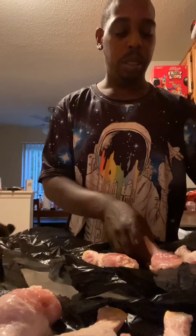Look there. I'm making you chicken. I always use a plastic bag because when you get done doing it, you can just take the bag and put it in the garbage and you ain't got a big mess. You feel me? Smart.